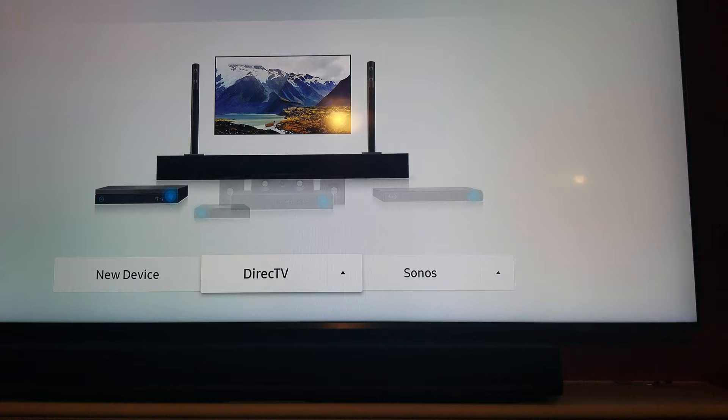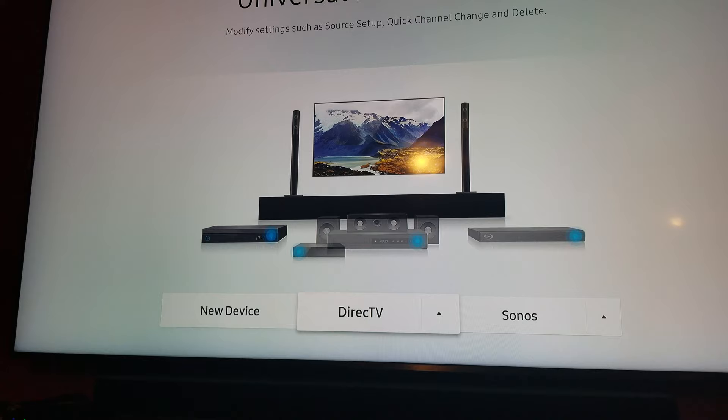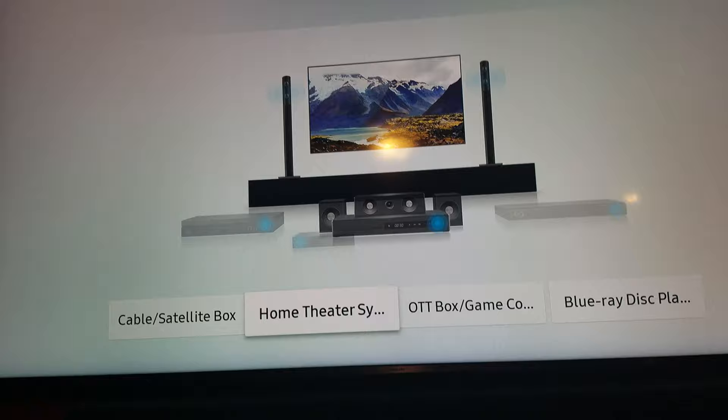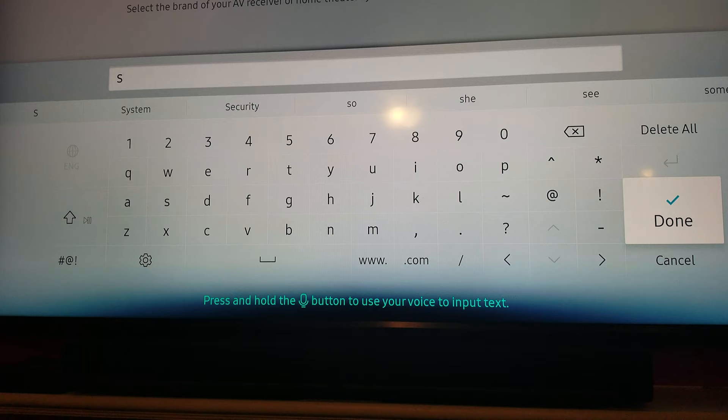Now you're going to go to New Device. I already got it set up but I'm going to run through this just so you guys can see. You want to go to Home Theater System. Sonos isn't in the list, so you're going to have to go to Search for Brand and enter Sonos manually.